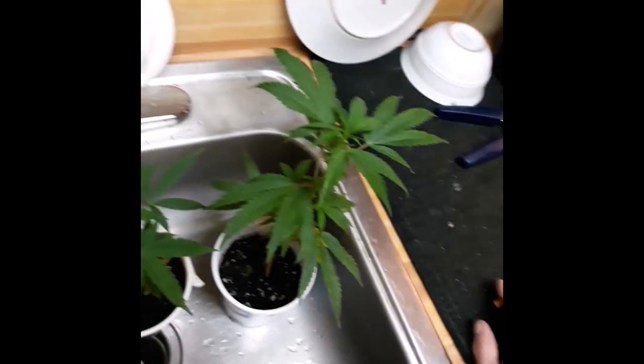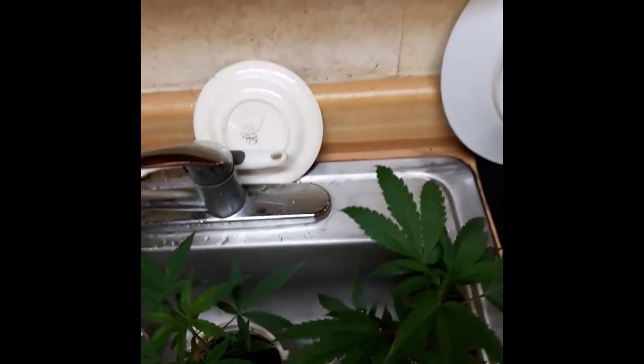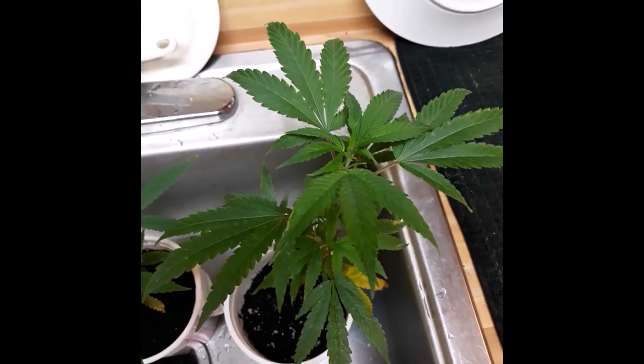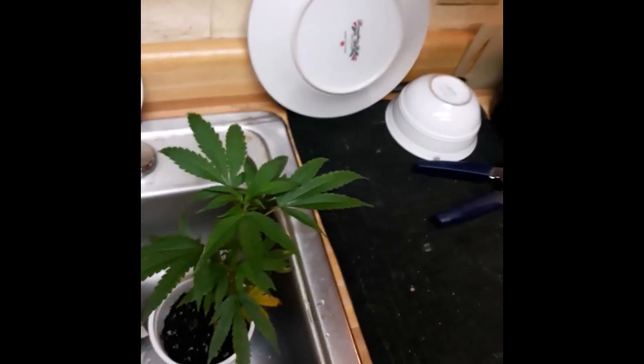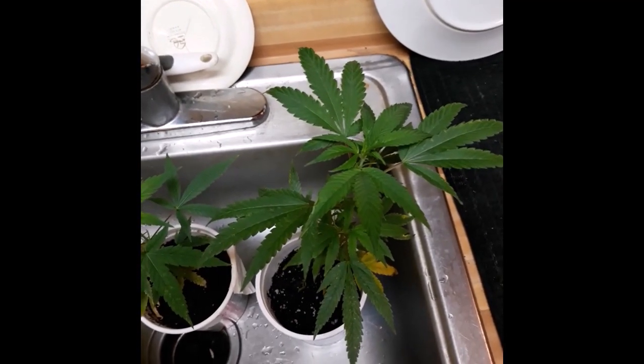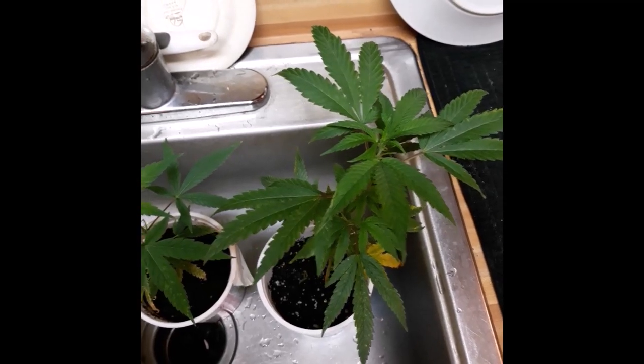Basically if it touches them it kills them. I knew there'd be a good use for alcohol besides drinking it — I hate the stuff. It did exactly what it usually does: kill and destroy whatever it gets in contact with. Anyway, that's all for today. So when you see these at the first sign of a little teeny white dot like that, get some product and spray it.